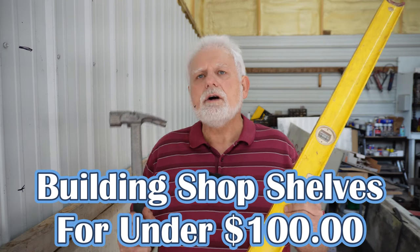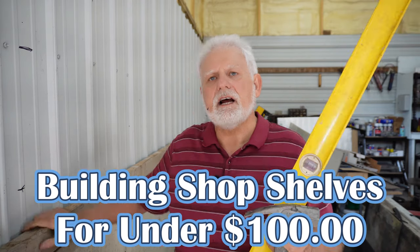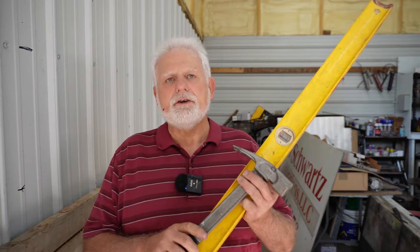If you want to see how I build shelves, I suggest that you follow along on this video. I'm going to show you the techniques that I use to build shelves out of wood, and I believe you'll find it very practical if you are going to do it in your shop. Let's get right to it.